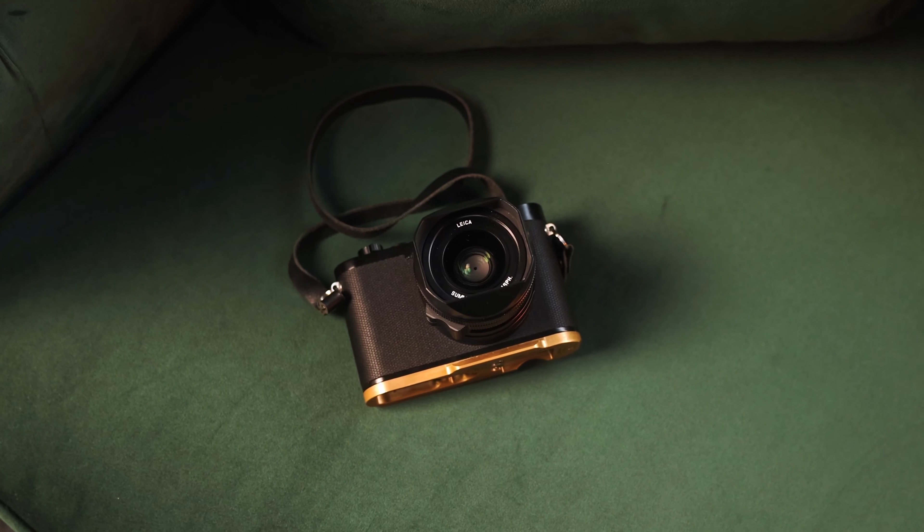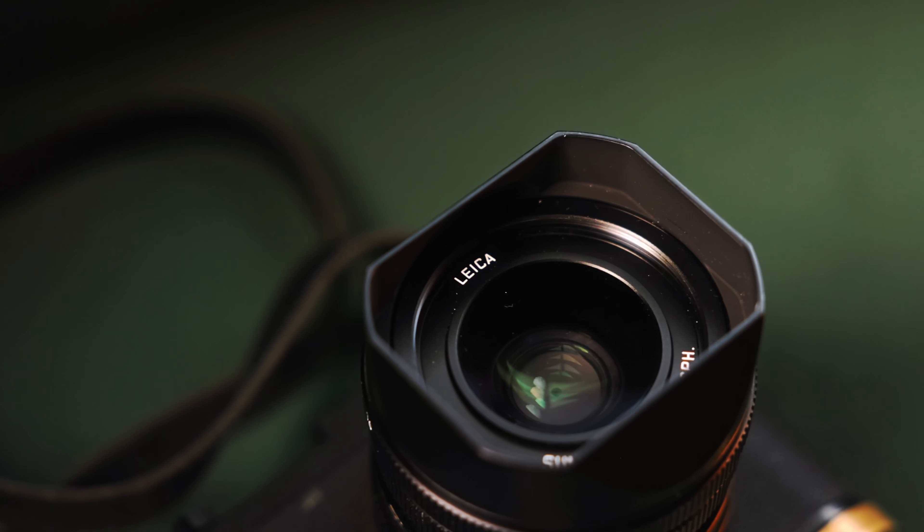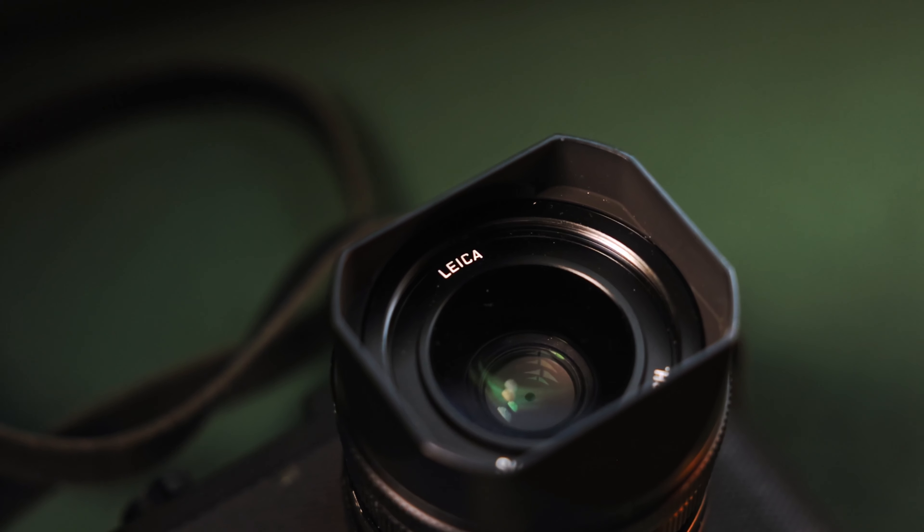For my camera, I want to bring something that's small and compact but powerful — enters the Leica Q3. All reliable. I know this thing is going to get the job done wherever I bring it, whatever condition I throw at it, this camera's ready. It's got a fixed Summilux 28mm f/1.7 ASPH lens, which means yes, I am fixed at 28 millimeters.